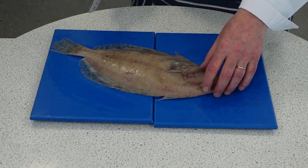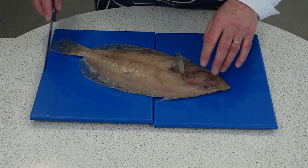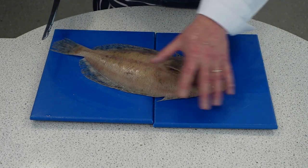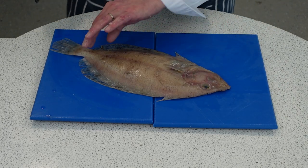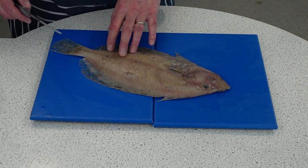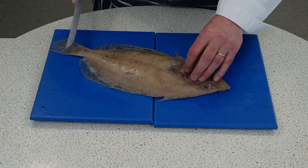This fish is a megram. It's a really sustainable and underutilized fish — the Cornish have rebranded it as Cornish sole. We're going to fillet it. You can take the whole fillet off both sides, or you can quarter fillet it. I'm going to quarter fillet today because that's a good way to use it within a school.